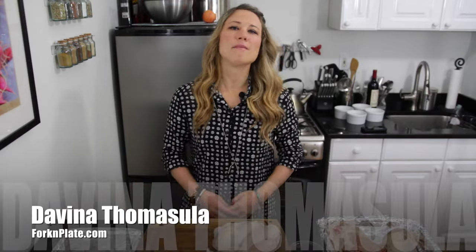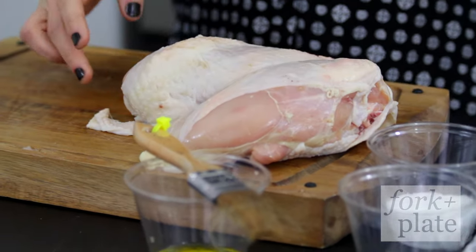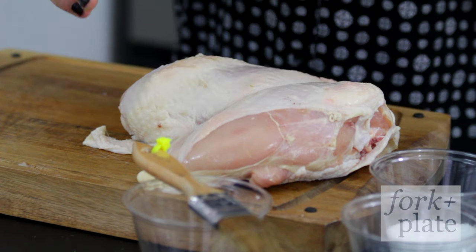Hi and welcome back to Forkandplate.com. I'm Davina and today we're gonna show you how to make some awesome chicken pot pies. For this recipe we're gonna use whole chicken breasts, bone in and skin on. I like to use those because they have a lot of flavor.